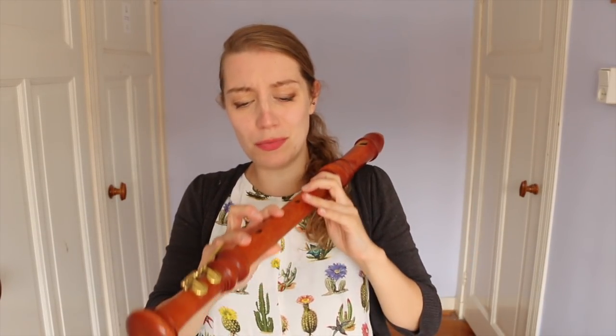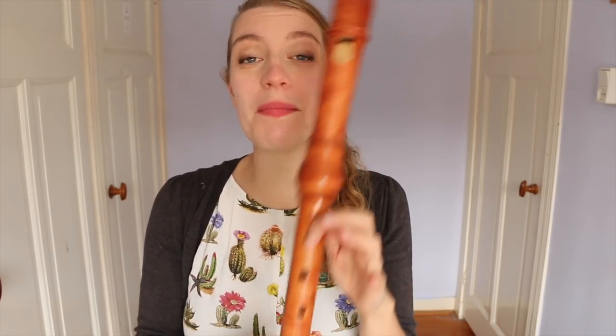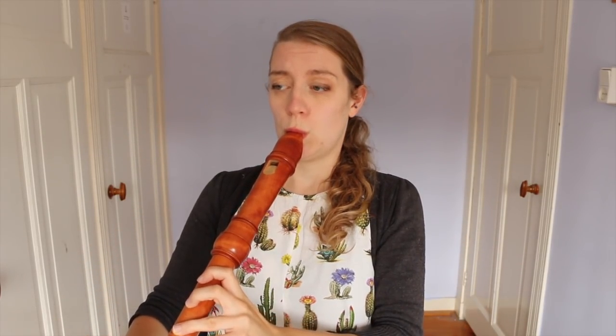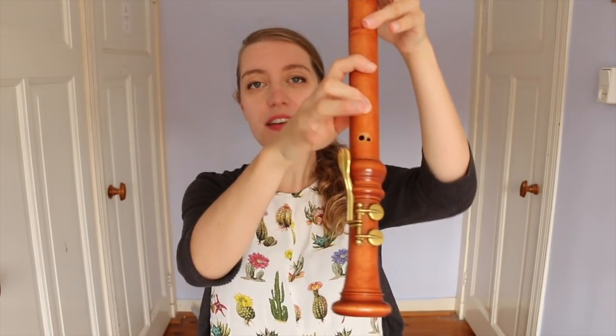So experiment with it. Make a weird and wonderful combination of fingers and try different breath pressures to see if you reach a Multiphonic. Opening holes halfway is going to make the note even less stable and even more prone to Multiphonicking. Say you want to produce a Multiphonic on a certain note, for example the G. Now this is a very stable note and on its own it won't do it. What you can do is see if you can add a couple of half holes to destabilise it.